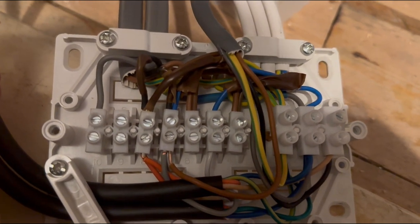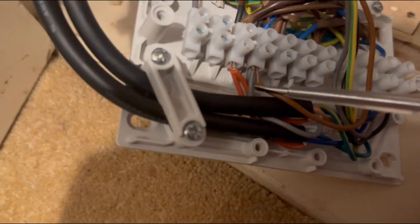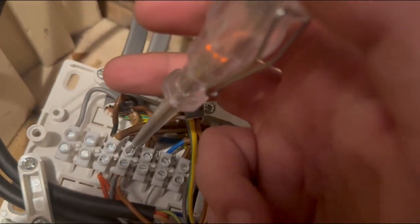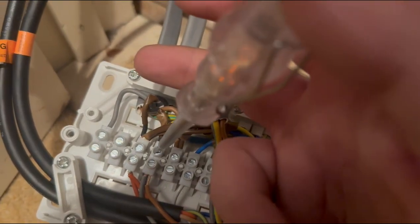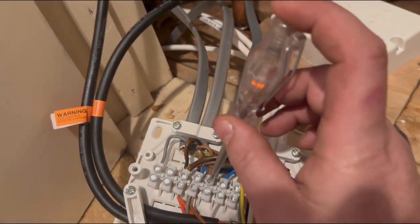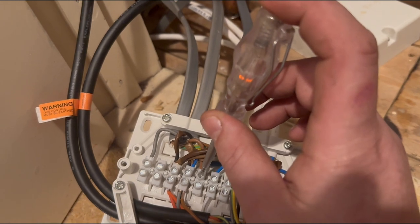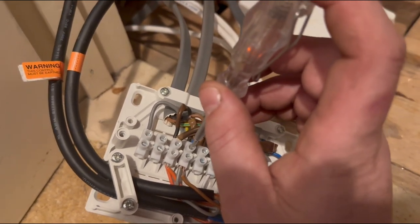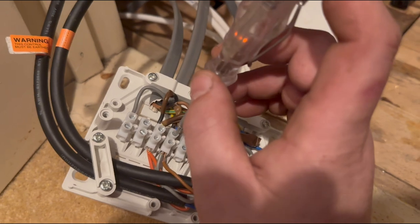So what I seem to have found is: the permanent live for the zone valve for the underfloor heating, and for the stats for the underfloor, they're connected into the hot water terminal — so that is live when the hot water is on. When the water's on, that goes dead, which brings the other back live. So the underfloor will only work when the hot water is off — which is wrong.